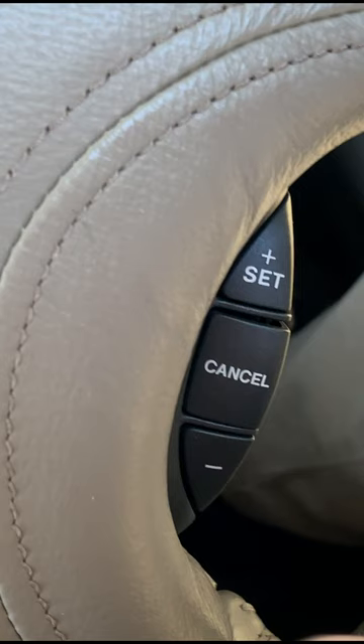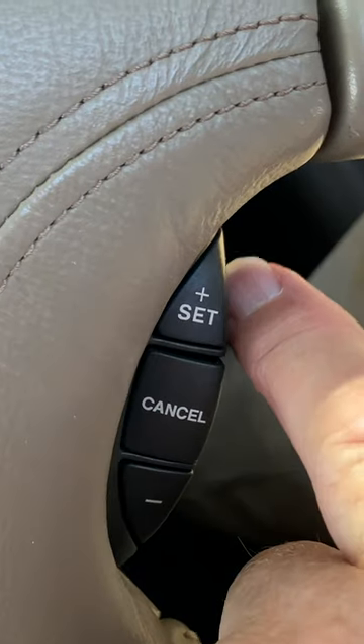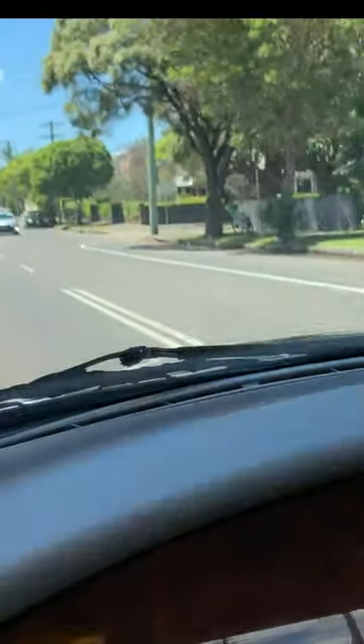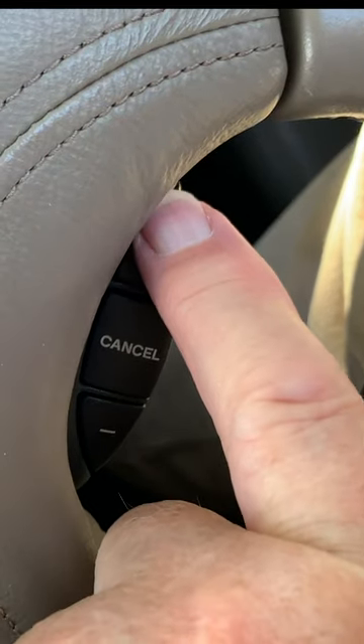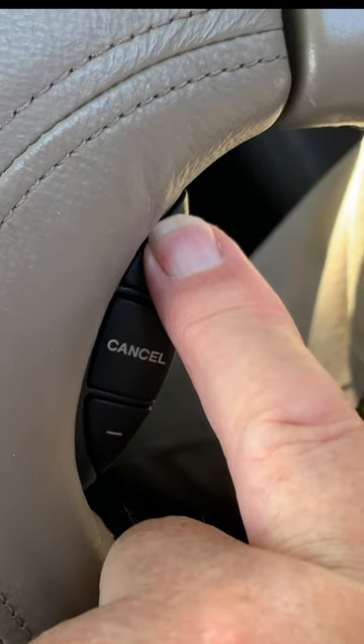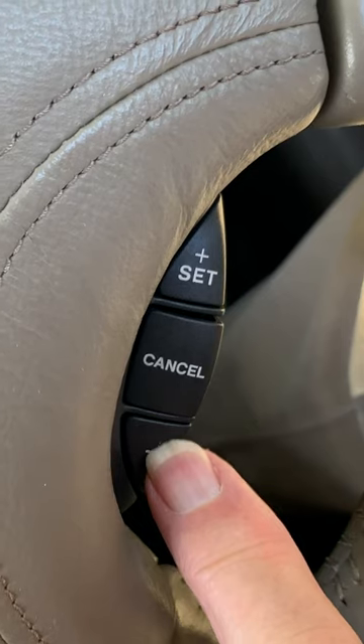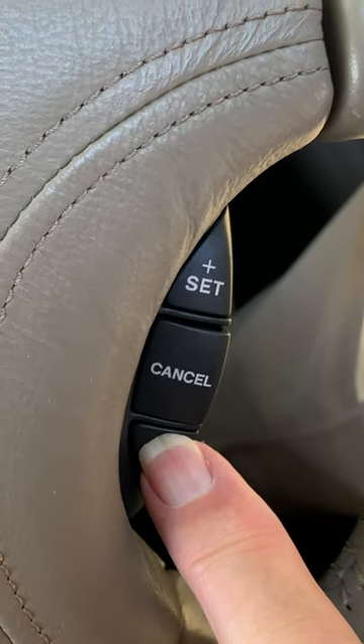Once the J-Gate button has been activated, press the Set Plus button to set the cruise control at the speed that the XK8 is currently traveling. From here you can increase the speed that the car is traveling in one miles per hour or kilometers per hour increment. Use the Minus button to decrease the speed in the same fashion.